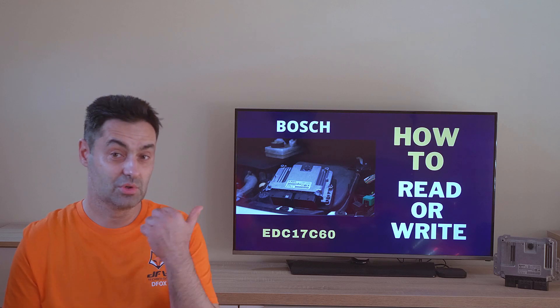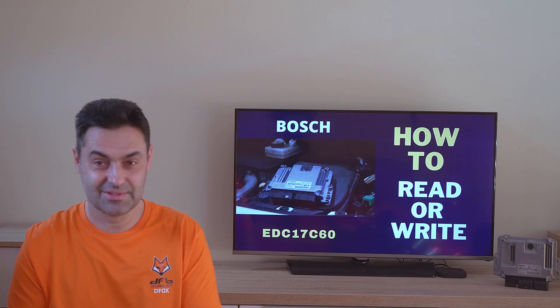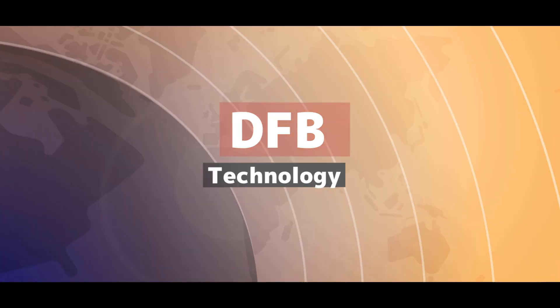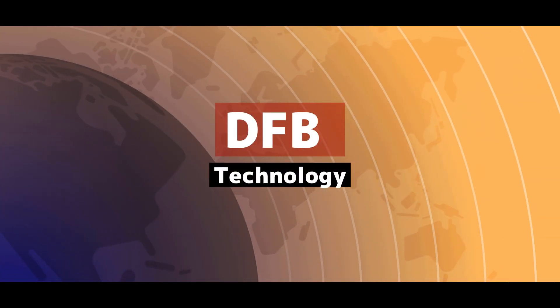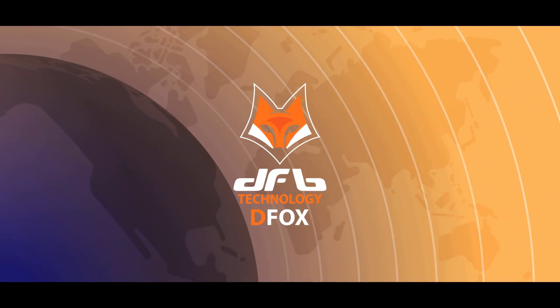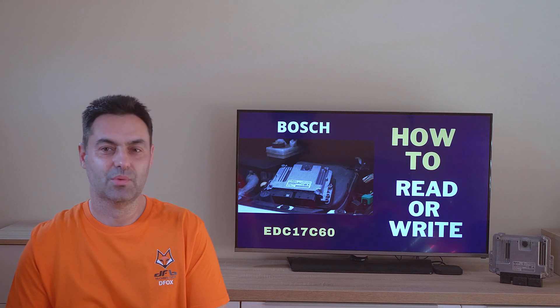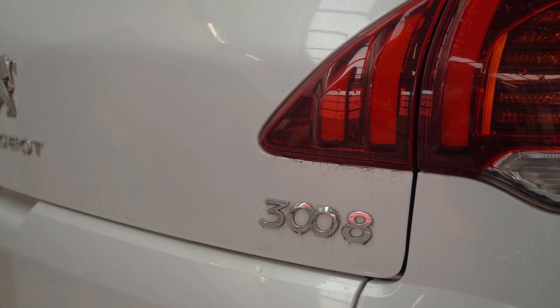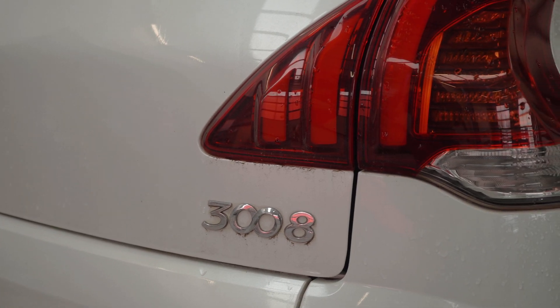Today we will talk about flashing EDC17 C60 from the PSA Group — Peugeot and Citroën. The car we will use today for the demonstration is a Peugeot 3008 from 2015 with a computer Bosch EDC17 C60.